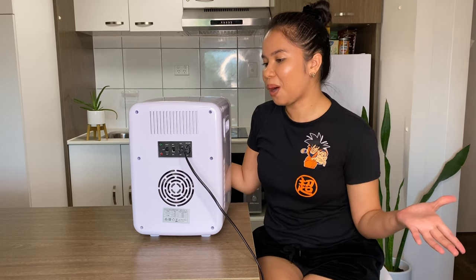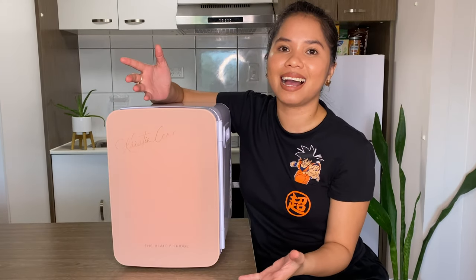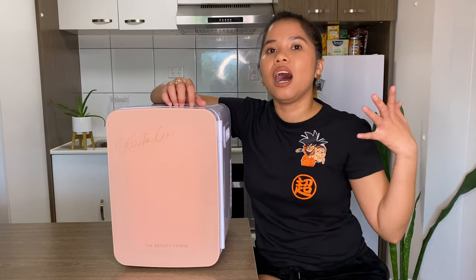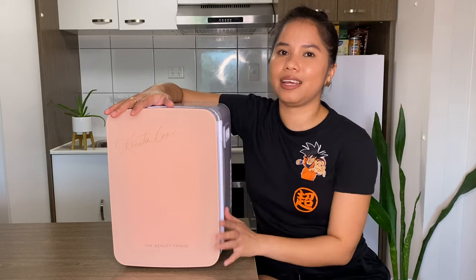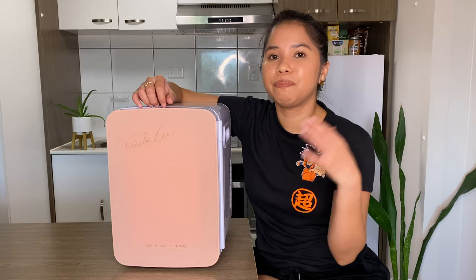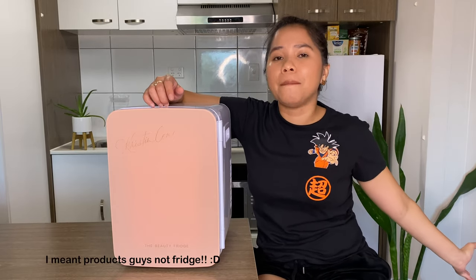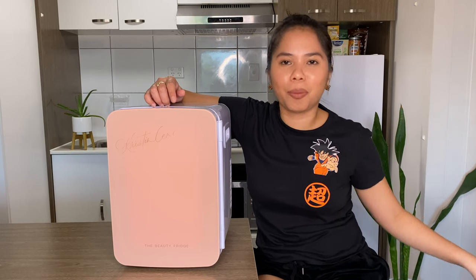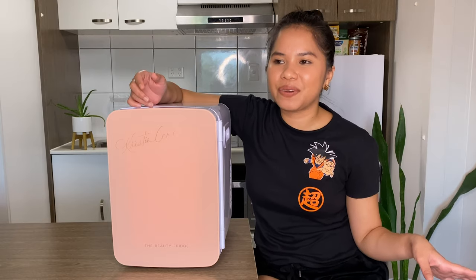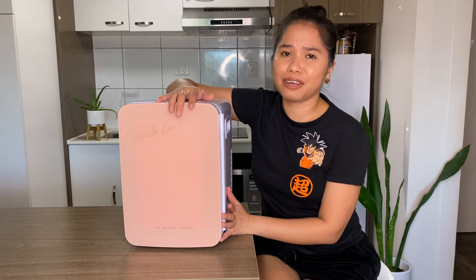If you're wondering whether it's noisy — no, it's not noisy at all. Now, is a beauty fridge a necessity? Not really. You can absolutely put your skincare in your normal refrigerator, but it has food in it. So if you really want an exclusive fridge just for your skincare, this is worth buying.